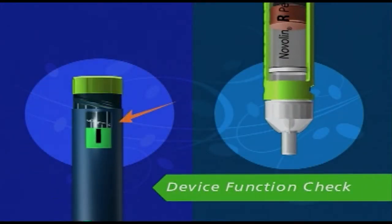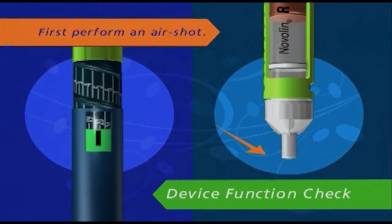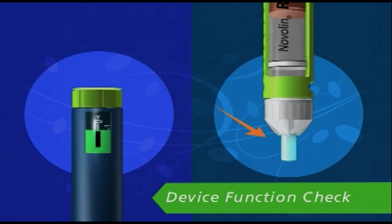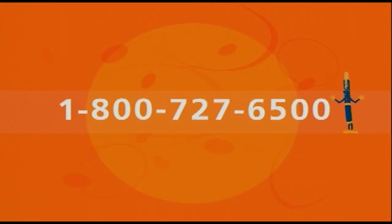To perform the device function check, you must first perform an air shot. Then you must release 20 units of insulin into the outer needle cap. The insulin should fill the entire bottom part of the outer needle cap if your NovoPen Jr. is working correctly. The device function check should be performed once a month or before starting a new box of pen-fill cartridges. If you're unsure or have problems with your device, notify your health care professional or call 1-800-727-6500 immediately.